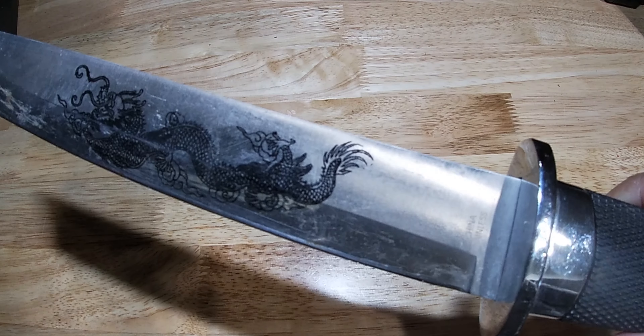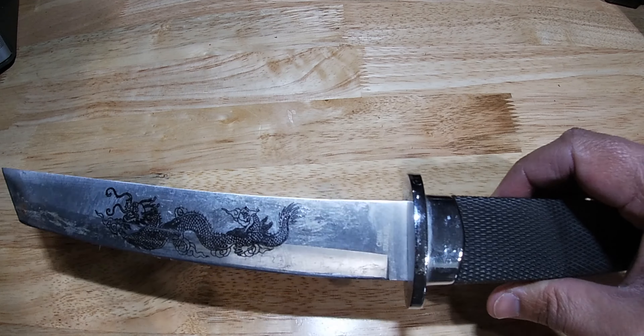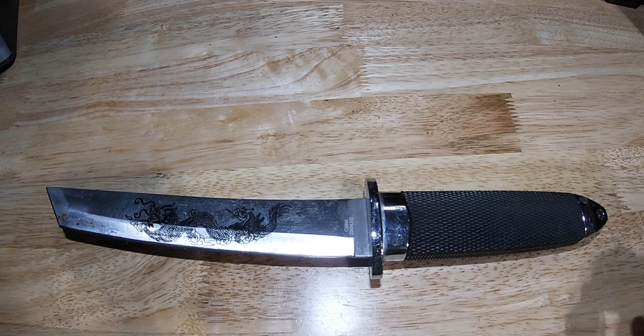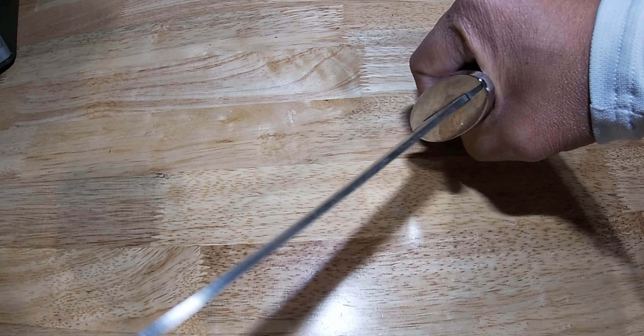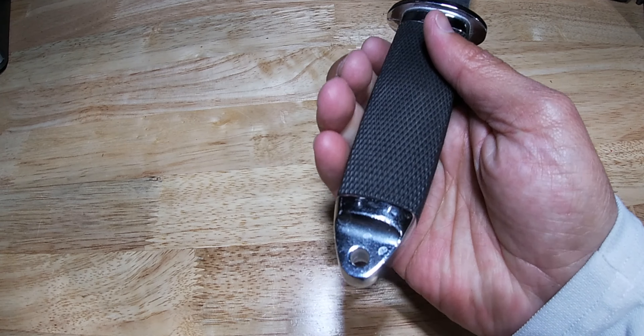It has an etched intricate dragon design. You can use this knife for all sorts of different uses. It also reminds me of a small samurai sword — or the sword that samurais would use historically when they had to take their own lives after losing in battle.